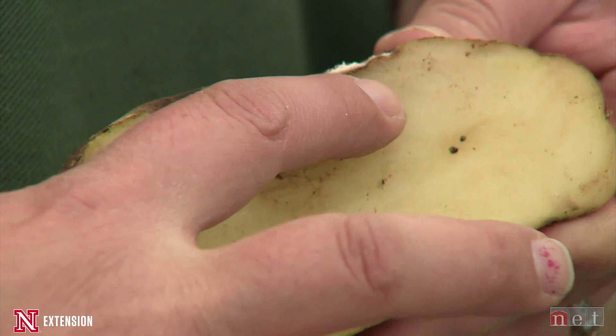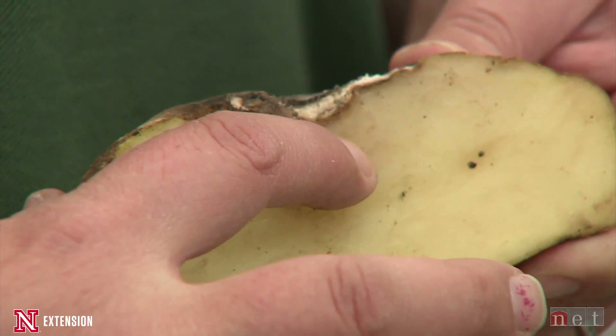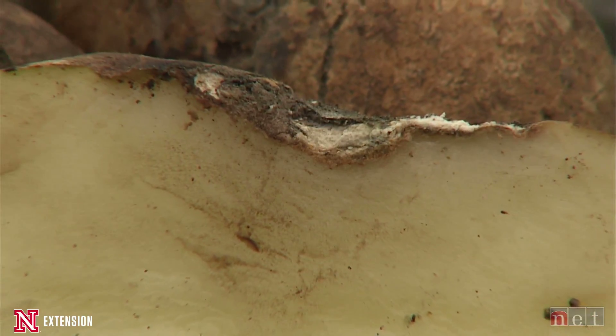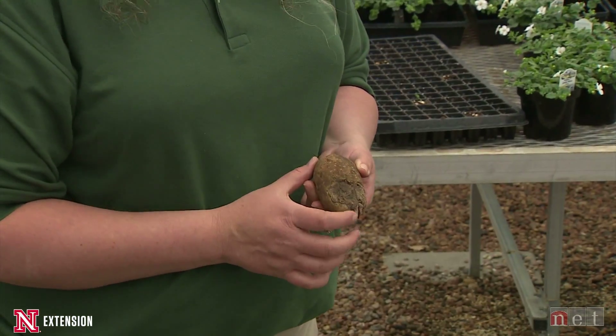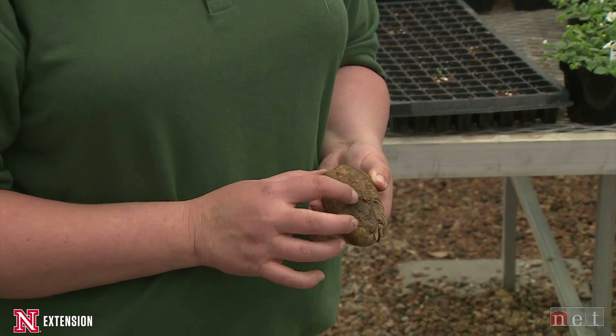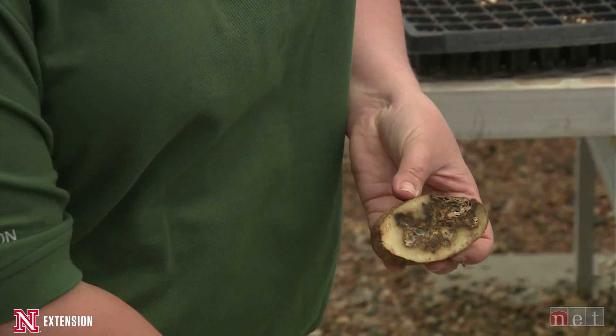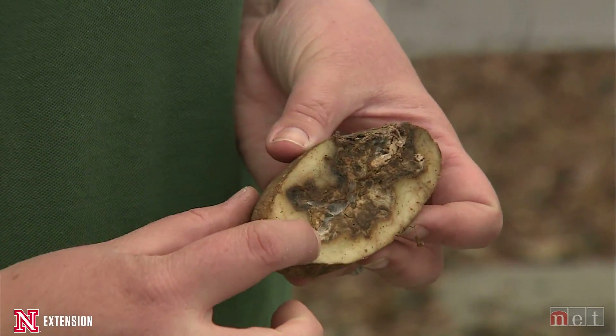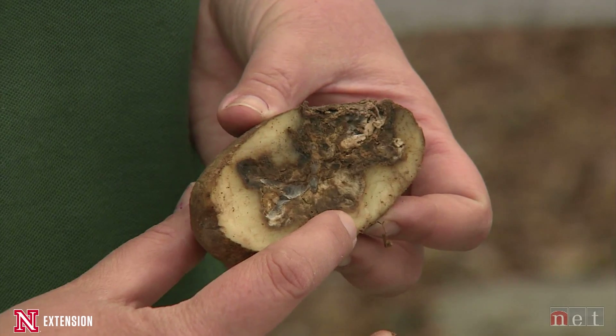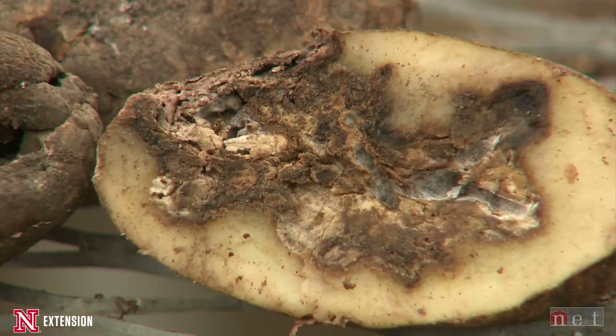An easy way to identify Fusarium dry rot is the texture of the potato — it is very dry and kind of flaky, because the fungus eats away at the starches of the potato. You can also see the mycelia, or white fuzzy growth, which can be a variety of colors from yellows to pinks to whites because it likes a lot of humidity. When you cut open the potato, you can see variations from an indentation with white fuzzy stuff working its way down into the tuber itself.